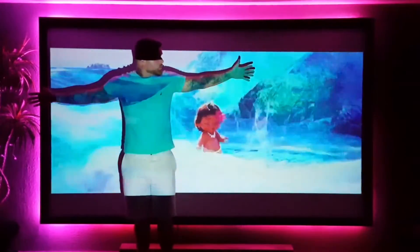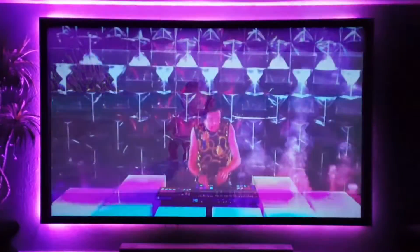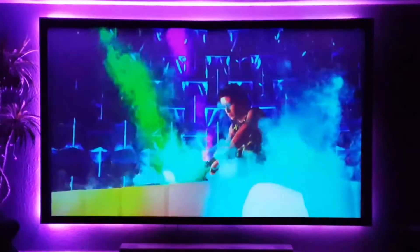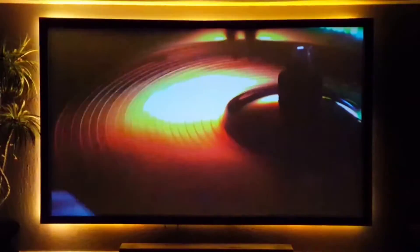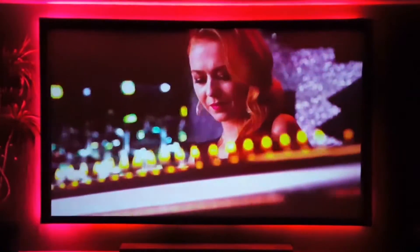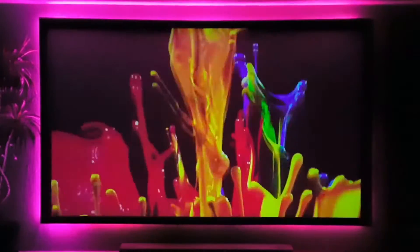The projector has 1GB of RAM and 8GB of ROM, so you can download apps from the Play Store to stream videos. It's completely wireless with built-in Wi-Fi and Bluetooth, so you can stream without any wires and connect to a portable Bluetooth speaker for external sound. The display technology is DLP and the bulb is LED, which means it will last a lot longer than standard projector bulbs — up to 30,000 hours, well beyond five years.